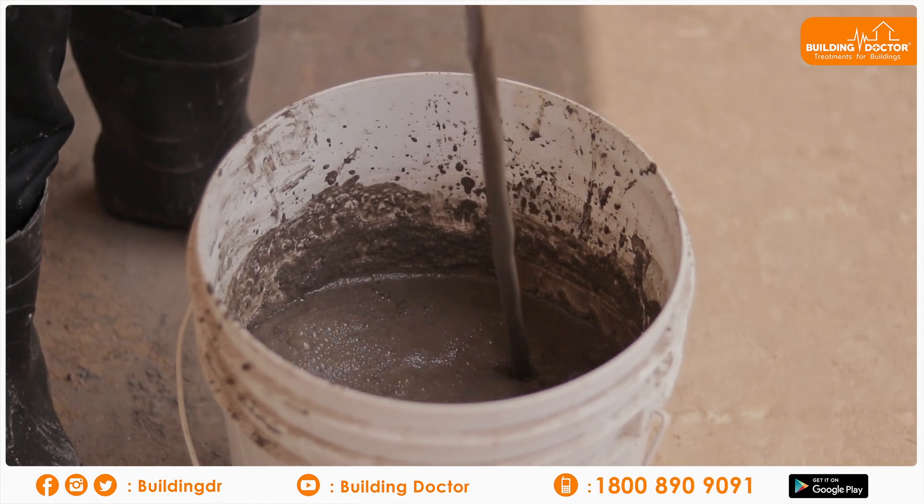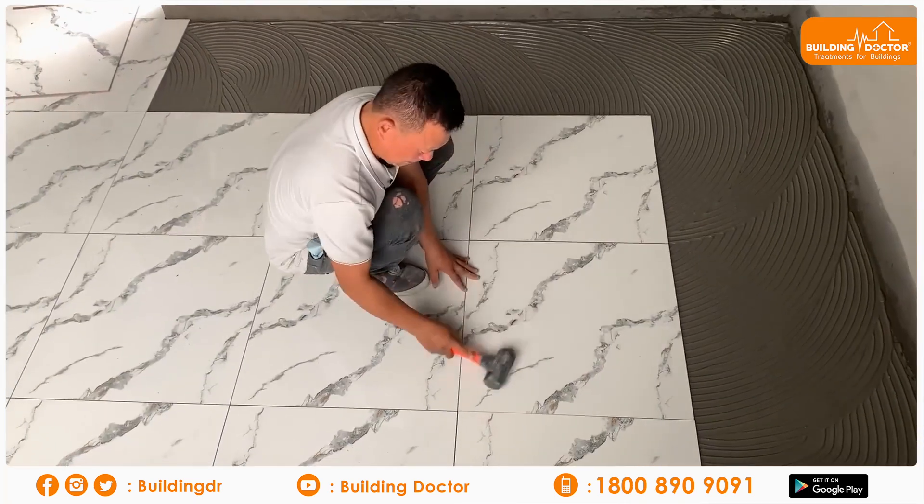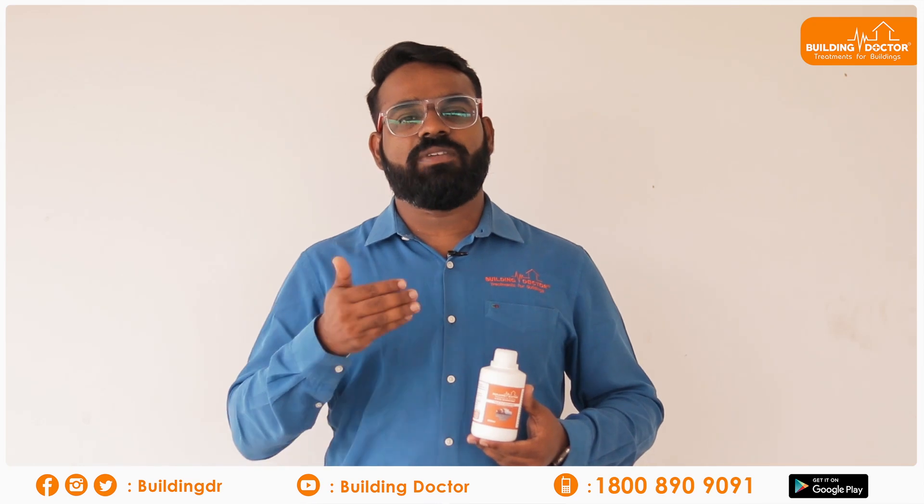If you use a skilled worker, you can apply a tile smash and add cement milk to lay the tile properly.